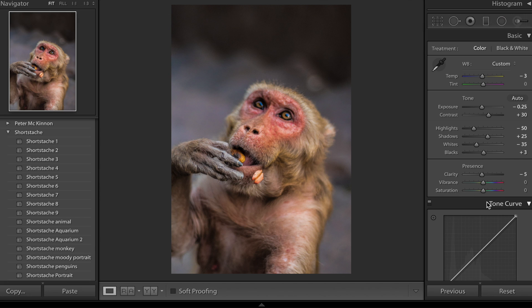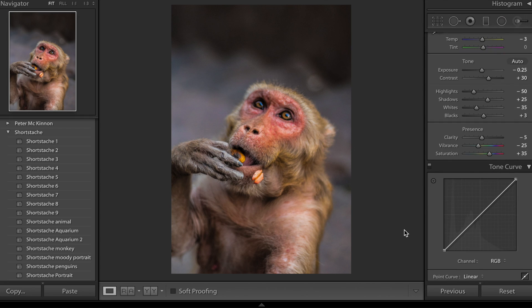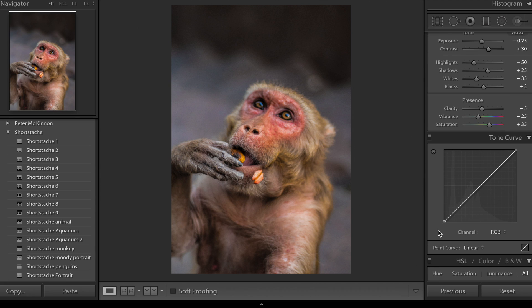Now vibrancy and saturation — this is kind of personal preference, but I prefer to bring down the vibrancy and bring up the saturation. Bringing vibrancy up too much really saturates those brightest colors, whereas bringing down the vibrancy and bringing up the saturation lends towards a really nice soft image — which is what we're going for with Shortstache's style. So I'm going to bring vibrancy down to minus 25, and then bring up saturation to plus 35 — that softens it out while keeping a nice bit of contrast.